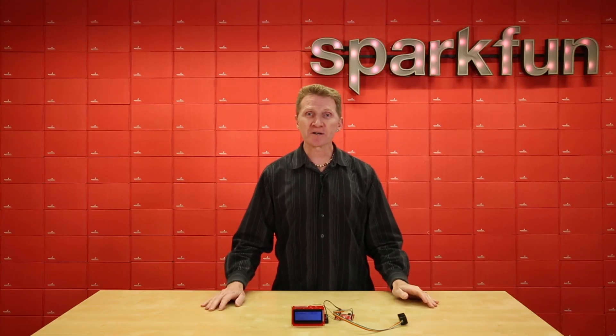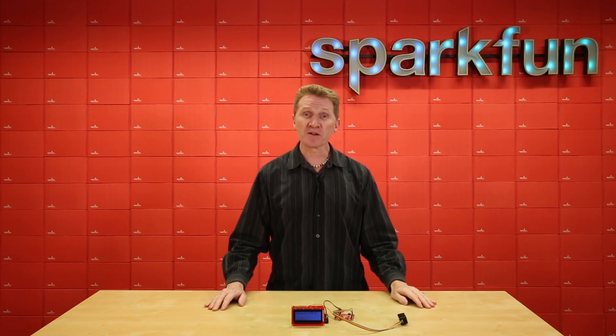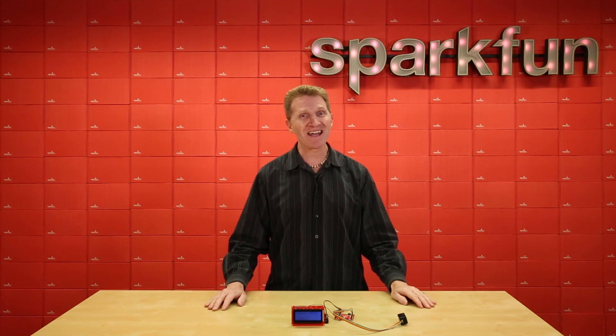With its lightweight, low power consumption, and a price that's less than half of the V3, the Garmin LiDAR Lite V4 is going to find itself a perfect fit for many of your distance and proximity sensing projects. Pick up yours over at SparkFun.com and happy hacking!